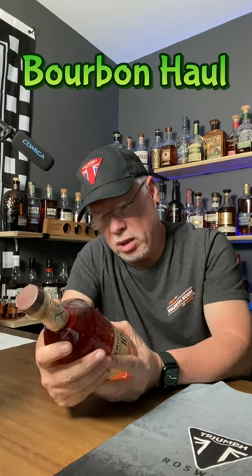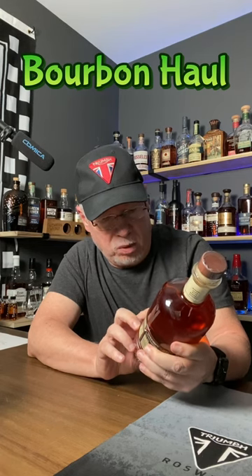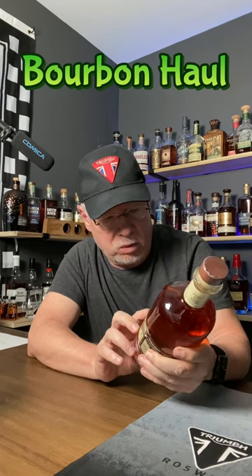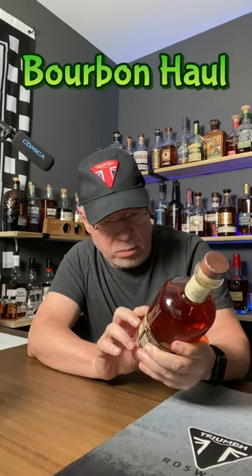Now, it doesn't say that it's a bourbon, even though it's got a mash bill of 80% corn, 14% rye, and 6% malted barley. Their oak bill — as they call it, their staves — it says it's finished with 40% charred American oak, 40% toasted American oak, and 20% American apple brandy casks.